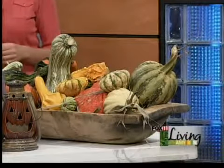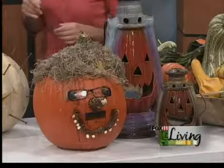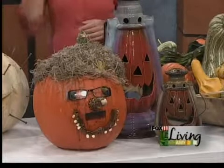That looks like a million bucks. It really does. Thank you — gorgeous. Thanks, Jan. Appreciate it. My pleasure. Fun ideas — I want to come to this next pumpkin carving party. Please do, I'll let you know. All right, good deal. Thank you.